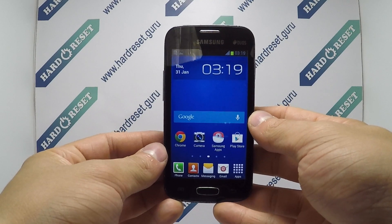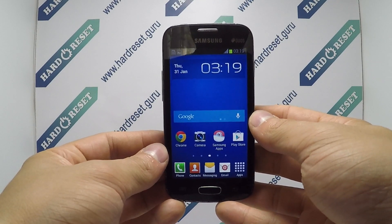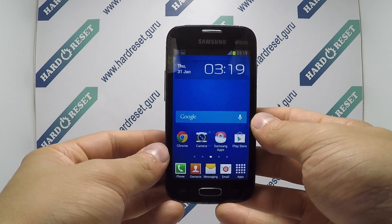Hello, I'll show you how to factory reset through the menu on Samsung Galaxy Star Plus.